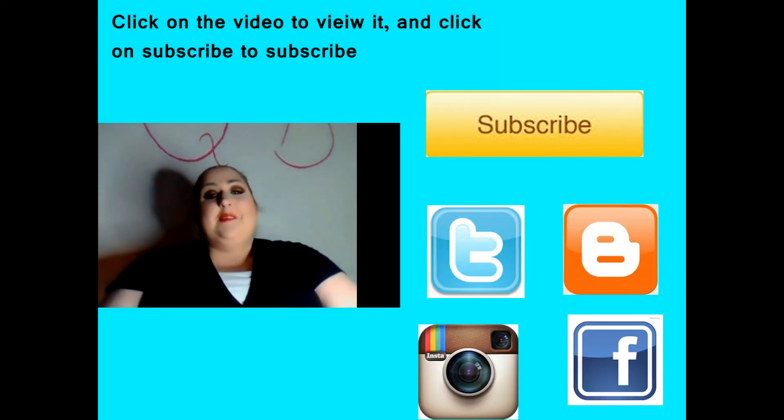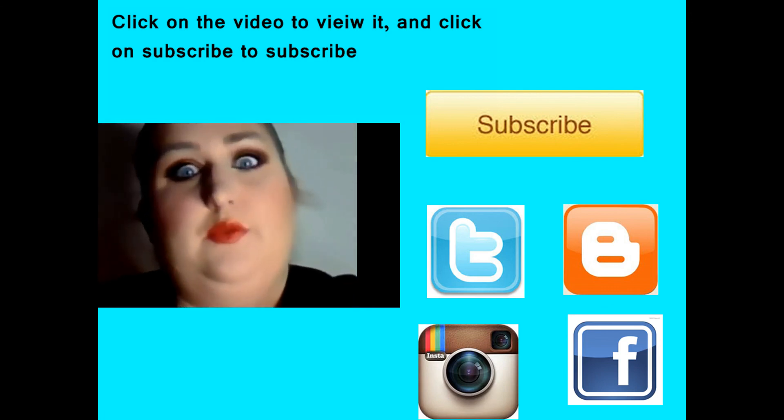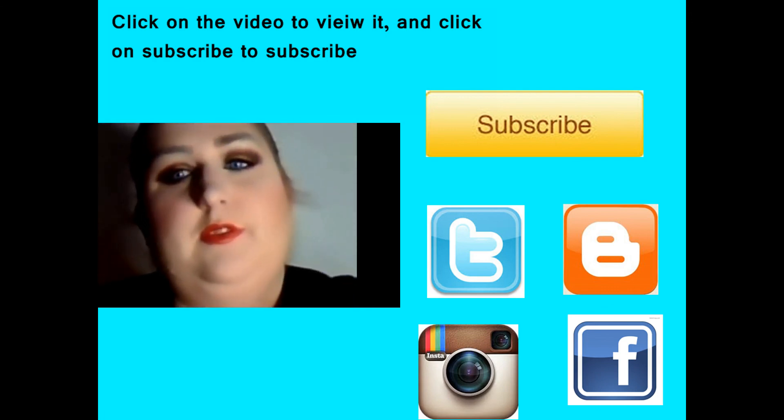I want to thank you guys for watching and don't forget to click like and subscribe. You can click on the video to see my last video, and obviously you can click subscribe to subscribe. All the links to any of my social networking sites will be down below.